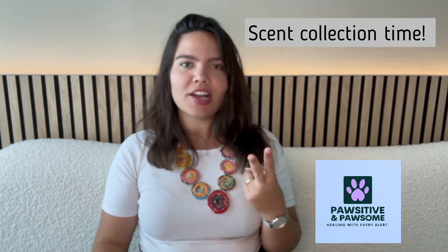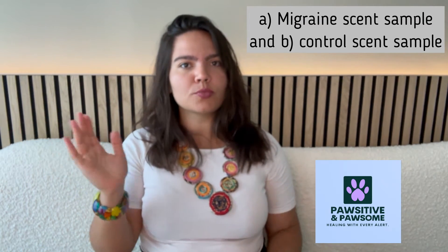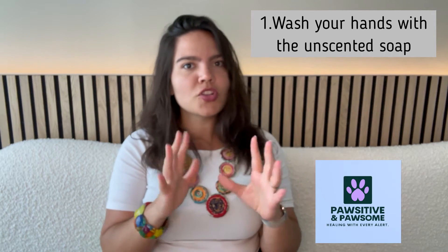In the second part of this video, we're going to be doing two types of scent collection: one of your migraine sample and the other of a control or normal sample. Let's start with the migraine sample. As soon as you start having the first symptoms of a migraine episode, follow these three steps. First, you're going to want to wash your hands for about a minute or so with unscented soap, as it is important to always start training with clean and neutral-smelling hands.